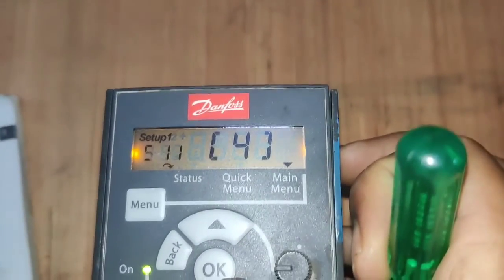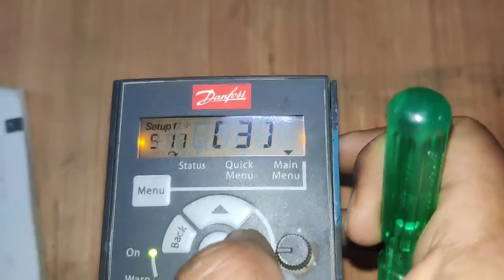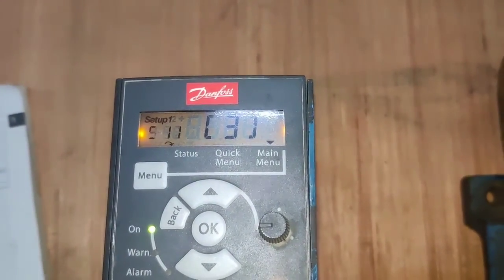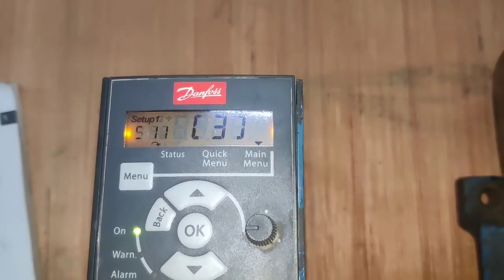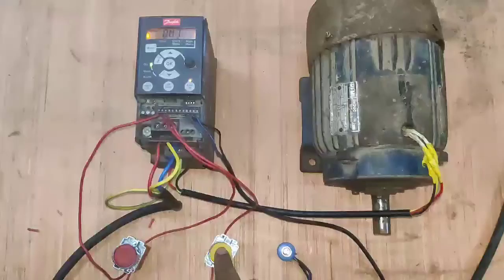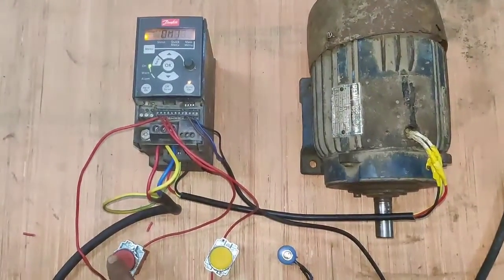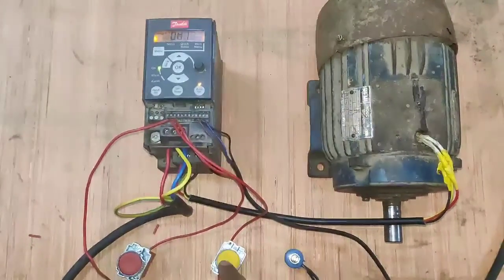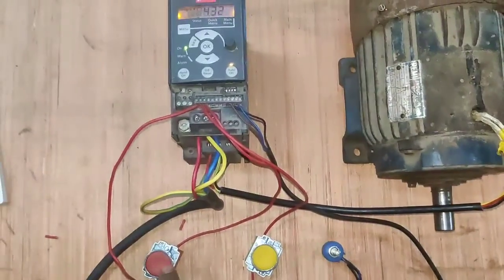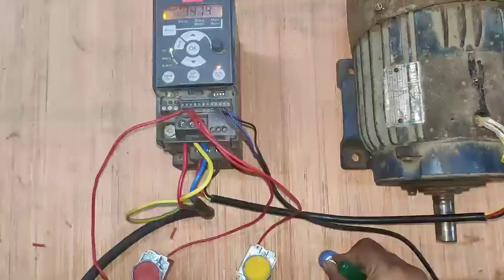Parameter 11 corresponds to terminal 19. Terminal 19 is used for stopping, so set parameter 11 to 3. Setting 3 is the stopping function. So terminal 18 parameter is set to 9 for start command, and terminal 19 parameter is set to 3 for stop command. When you press the start push button the motor will run, and when you press the stop push button the motor will stop.